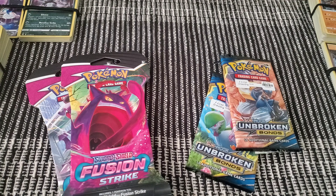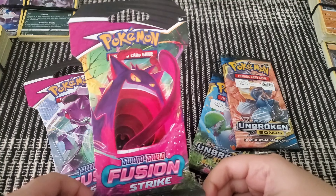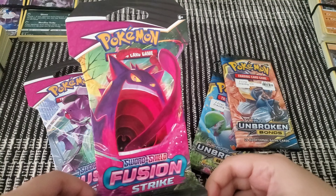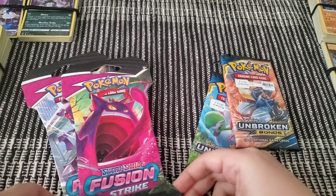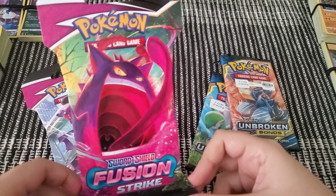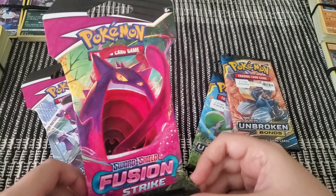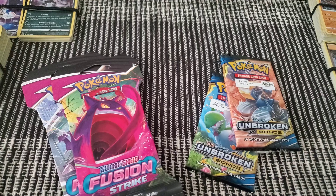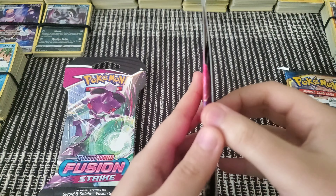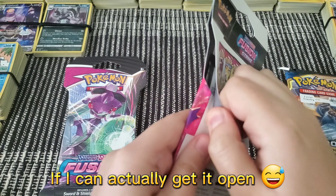Another way you can tell is the price. If a single pack is anything above $4.99, it's probably going to be a rip-off. If it's like $3.99, then it's real, because Best Buy does sell it for a dollar less, and those are legit. Let's get opening — I will open both of these just so you can see the difference.